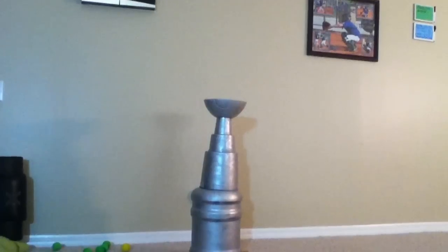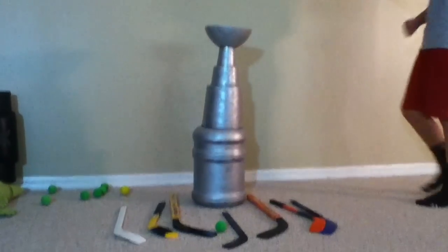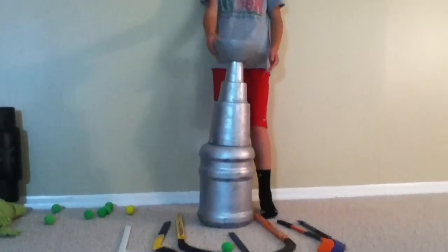Hello everyone and welcome to our Stanley Cup how-to video. Take a good look at our Stanley Cup with all the sticks surrounding it quite nicely.